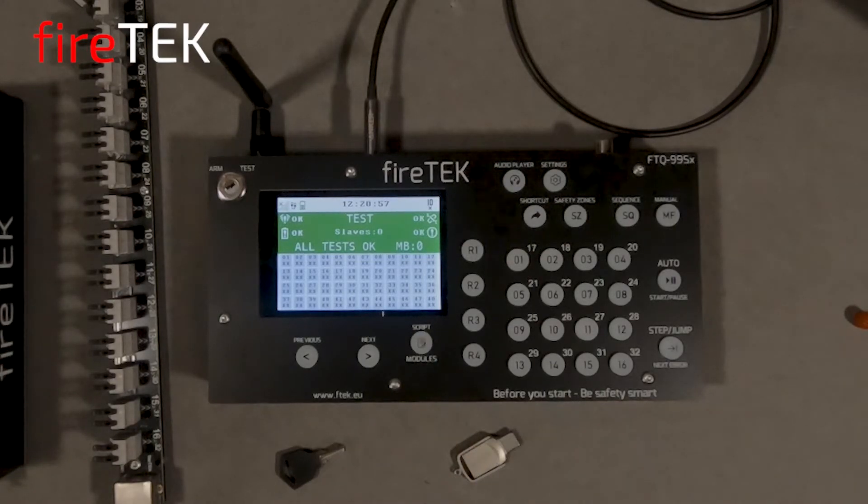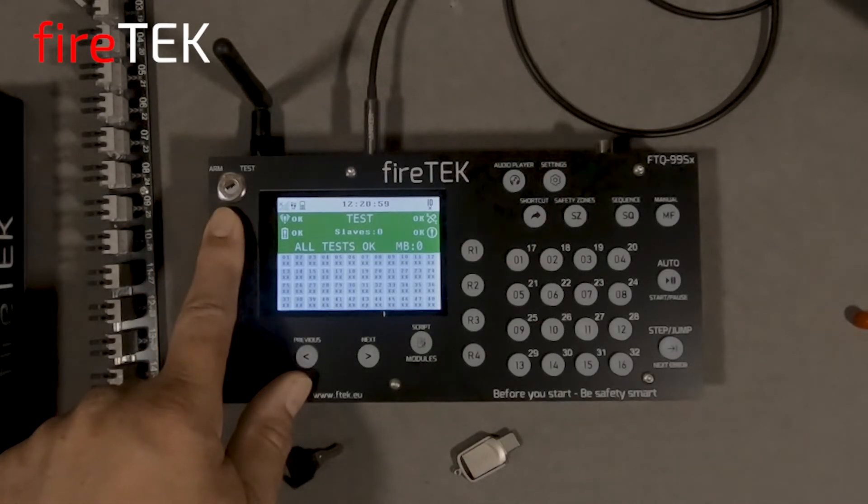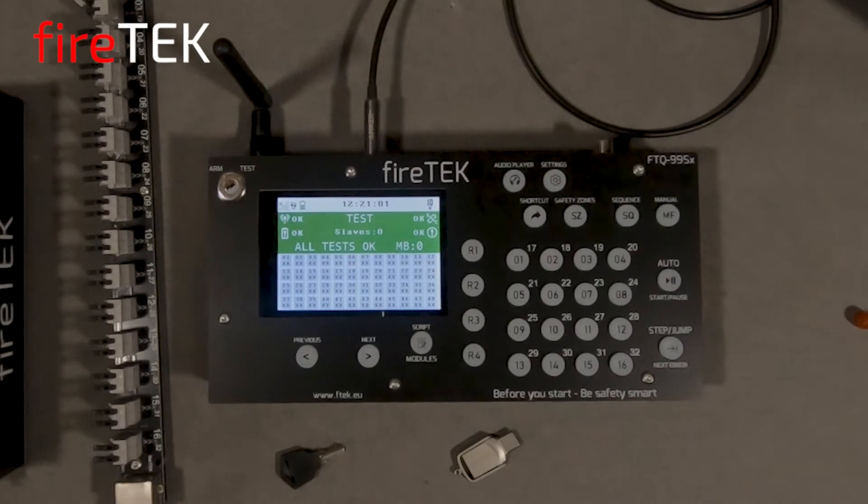Up here in the top left, we have a key cylinder which allows us to toggle the system between a test state and an arm state.